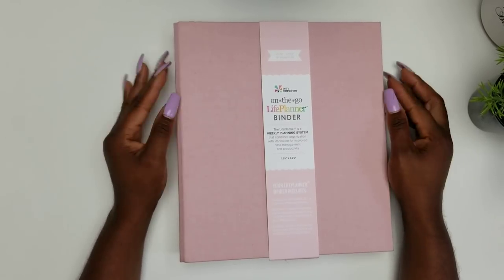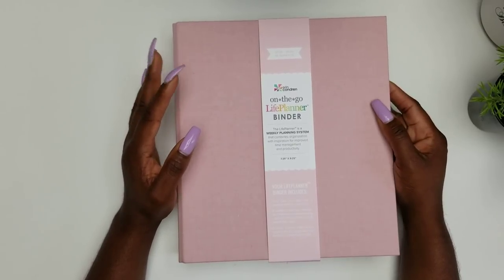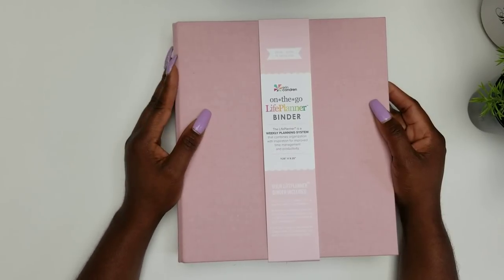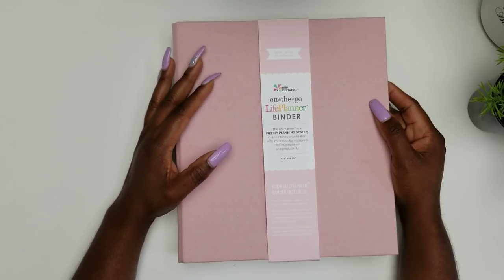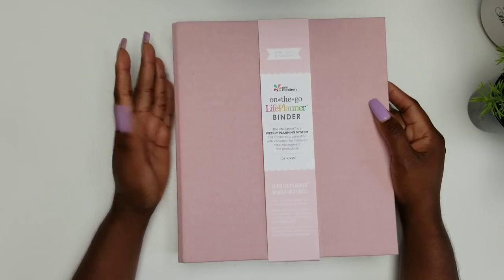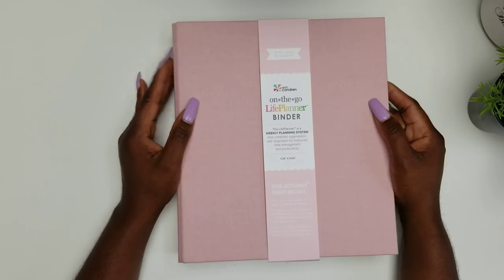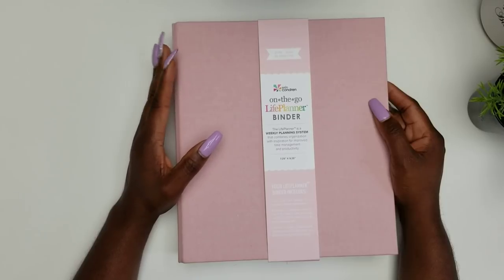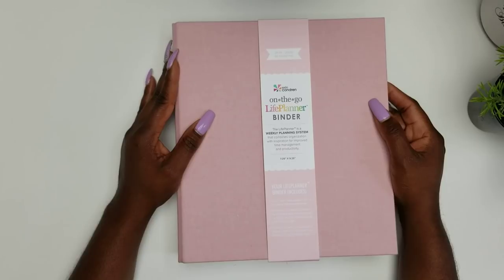The first thing you see when you look at this binder is the color. This is the blush binder. It comes in four options: three cloth-type colors plus the covers — blush, sapphire (which is blue), and charcoal (a gray). It also comes in kaleidoscope colorful and kaleidoscope neutral. So you can pick from those five different colors; however, only the blush, sapphire, and charcoal have this fabric-type cover.